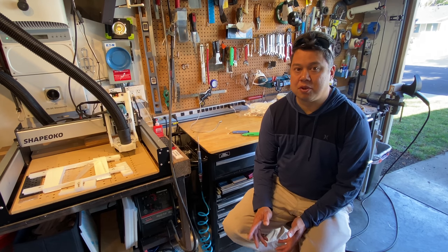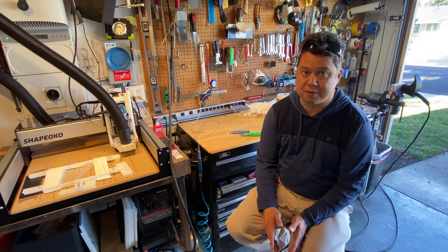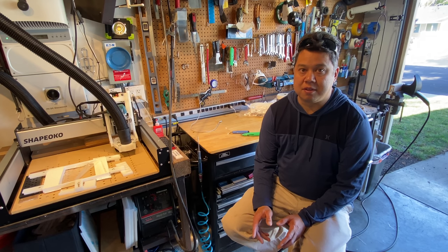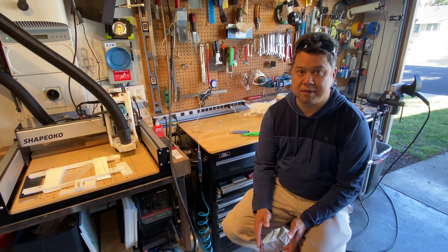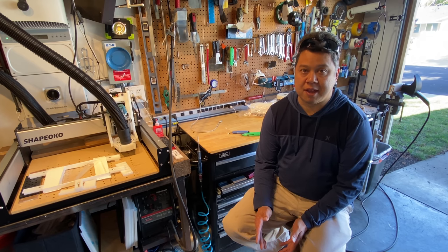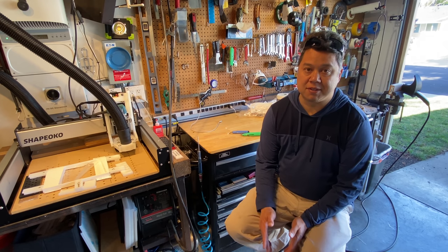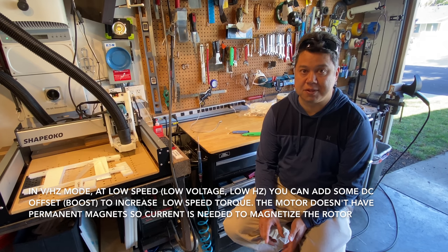When I was going through the learning process of building the inverter, I started with the simplest mode, which is volts-per-hertz. In that mode the inverter basically just puts out a fixed ratio of voltage and frequency. A typical motor would be 60 Hz at 230 volts to run at its base speed; if you want to run slower, it cuts the frequency in half and the voltage in half — it's always a fixed ratio.